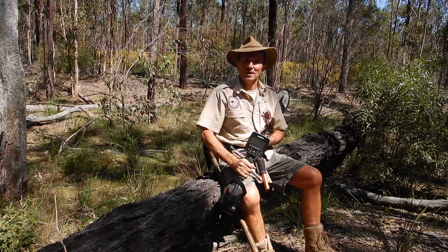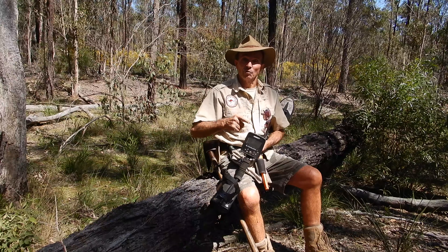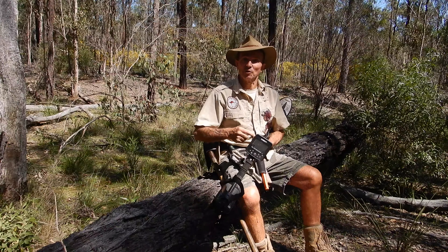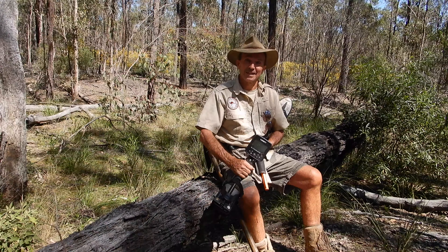Good day everyone, it's Warren here from NQ Explorers. I'm out in the gold fields with the new Garrett Goldmaster 24k. We'll run through a few of the settings, have a listen to the audio on the new machine, and we'll bury a few nuggets and have a listen to the audio response on gold. Let's get into it.